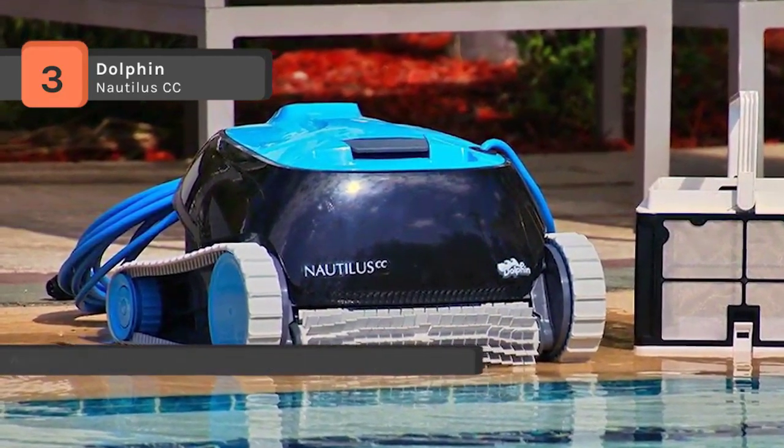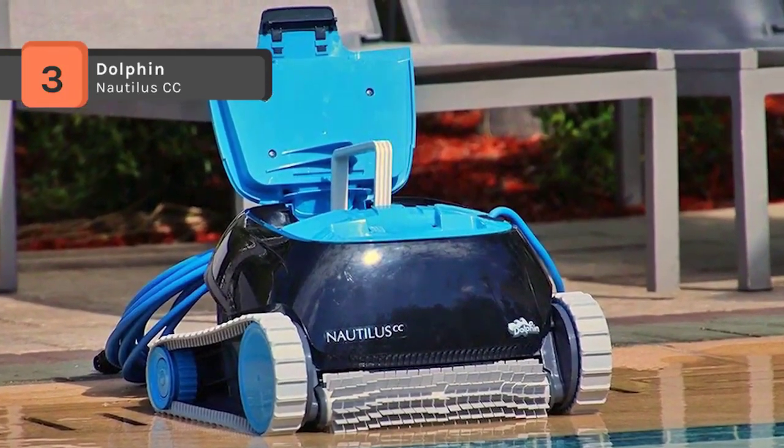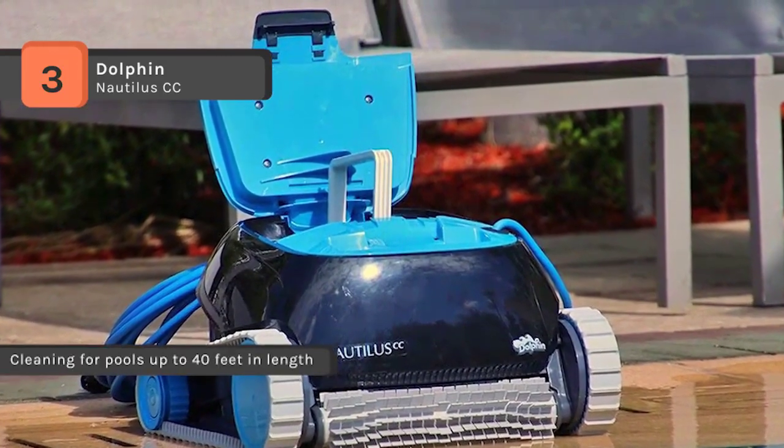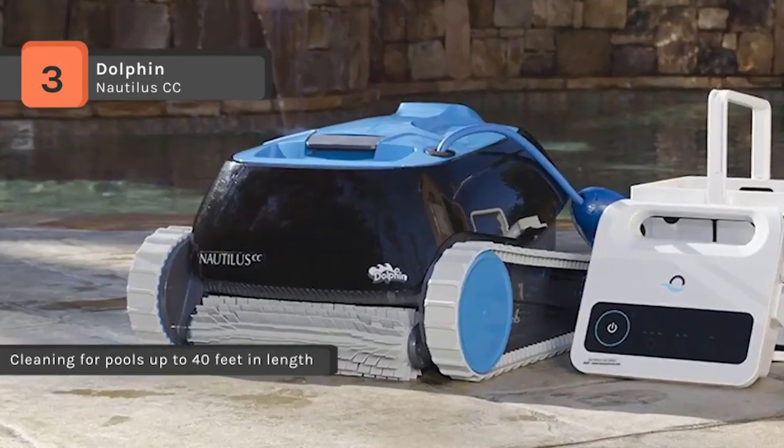The front active brush spins at two times the speed of the robot for extra scrubbing power. The cleaner also has software-controlled anti-tangling algorithms to help prevent tangling during the cleaning cycle.